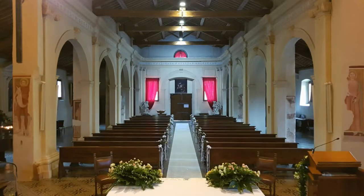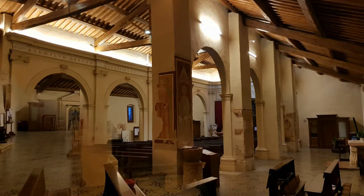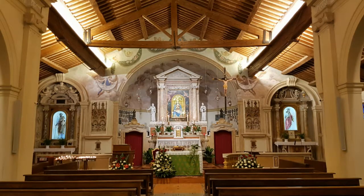La pieve romanica di Santa Maria misura 16 metri in larghezza e 25 metri in lunghezza. È divisa in tre navate che in origine erano segnalate da soli pilastri reggenti le travi. I pilastri erano originariamente cinque per ogni navata; i due verso il presbiterio furono abbattuti alla metà del Settecento.